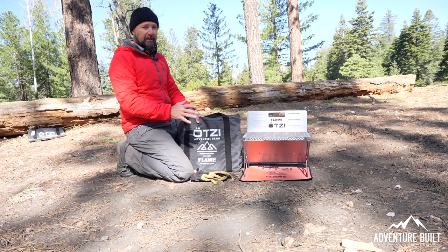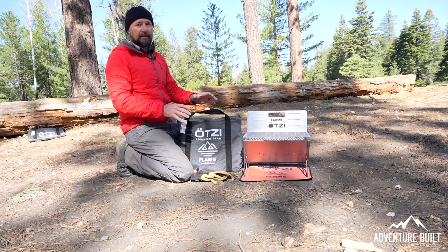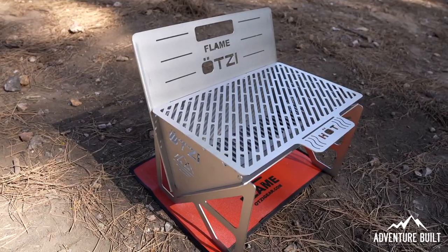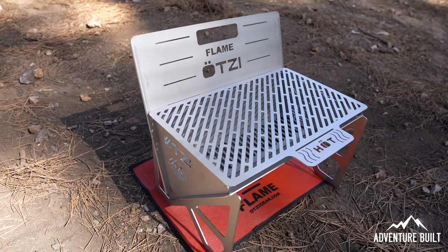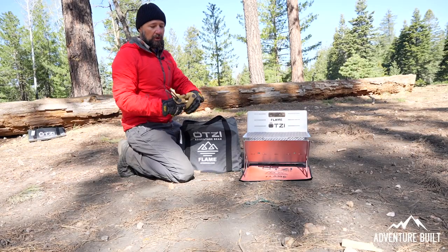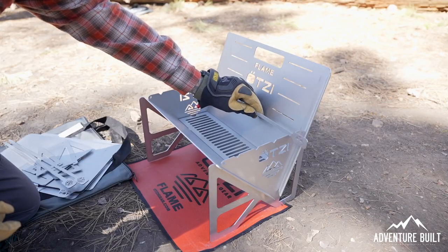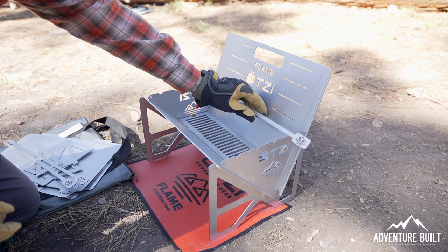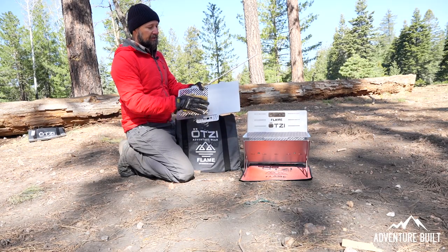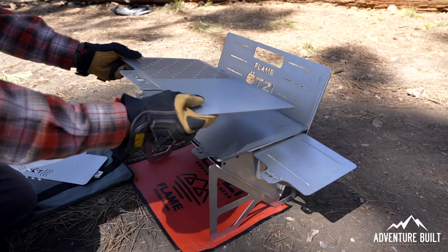I didn't stop there — this is the Expedition Bundle, which is basically a bunch more accessories to utilize more functionality of the Flame itself. This here is just a grated grill top — you can cook burgers, hot dogs, anything of that sort. It expands what you can cook. The basic Flame also comes with skewers for making shish kebabs or marshmallows — whatever you choose. This expansion piece from the Expedition is a half griddle, half grill top.